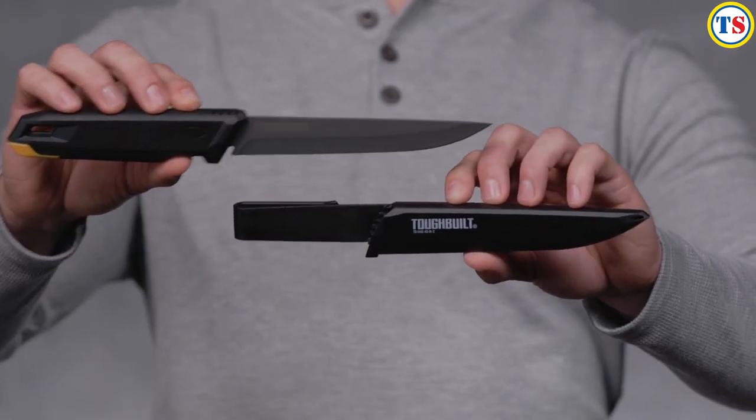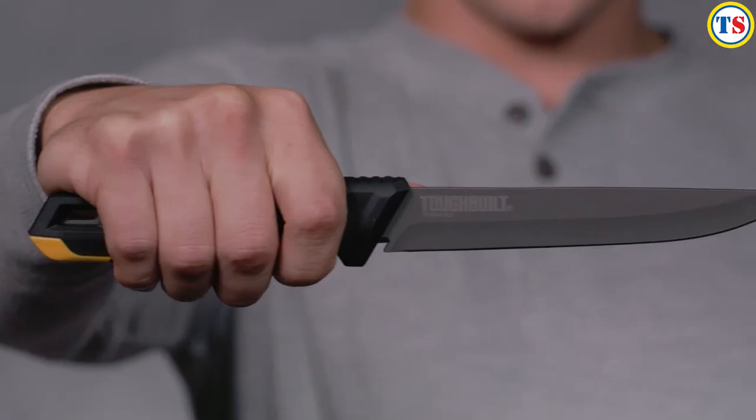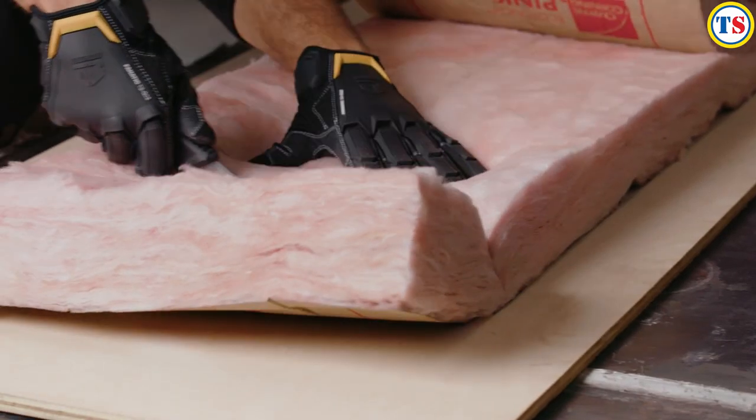This is the ToughBuilt Insulation Knife and Sheath. It's not just a knife — it's ToughBuilt.